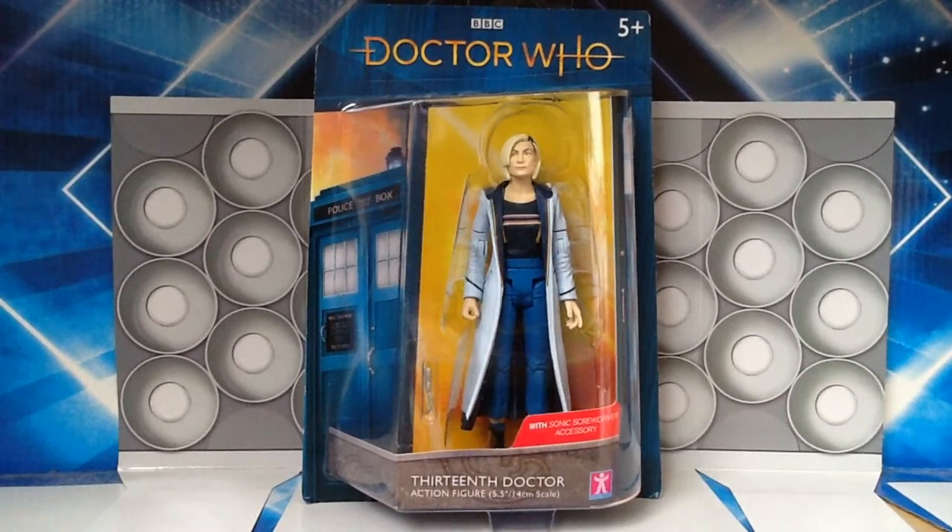Welcome to a brand new Doctor Who action figure review. Today it is the recently released 13th Doctor action figure, released as part of the 5.5 inch or 14 centimetre scale by Character Options.